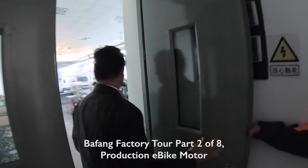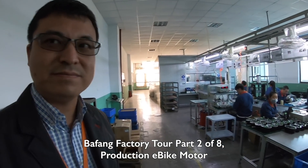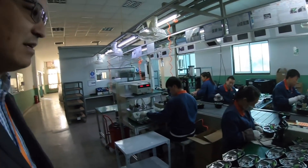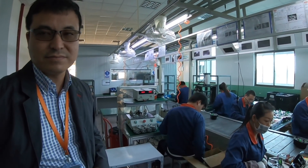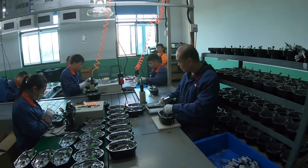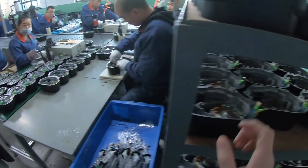All right, here we go. Thank you for showing me the model — this is all the production for the mid-motor. All the manufacturing for the pieces is done elsewhere, and then all those pieces are sent here for final assembly. It looks like you have the casing in here with the electronics and motor intact.